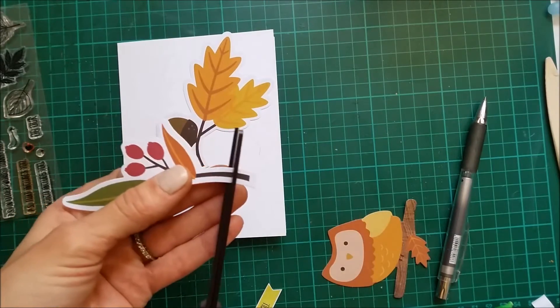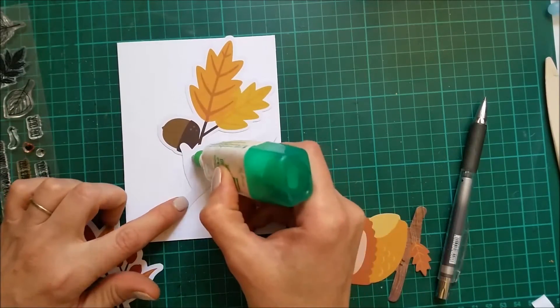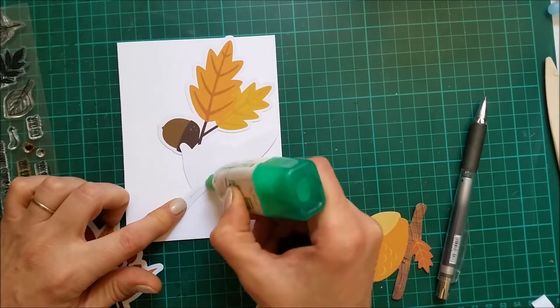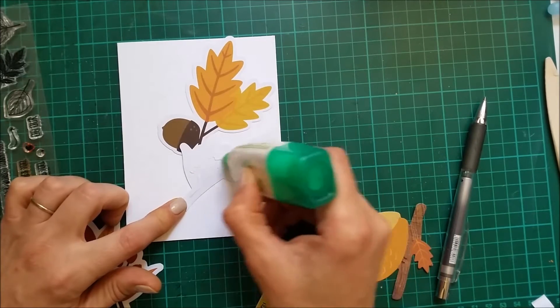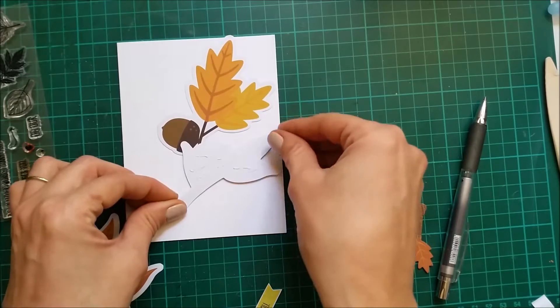I'm gonna trim a bit from the length, and I think I'm gonna apply the glue only to the bottom and center so I can shape a bit those leaves.